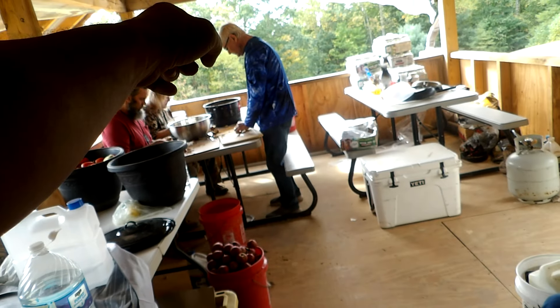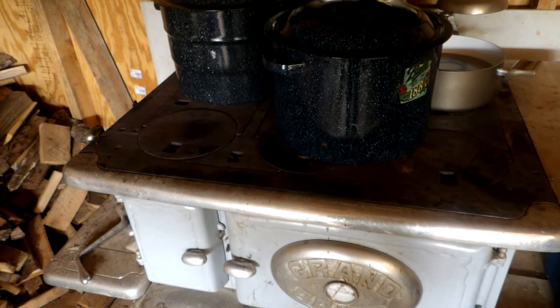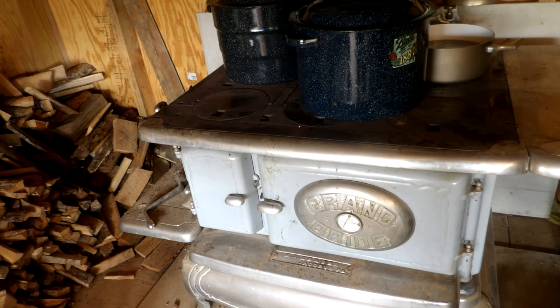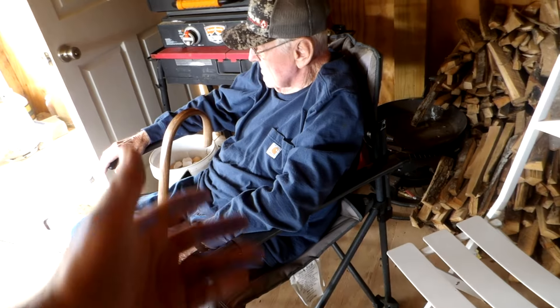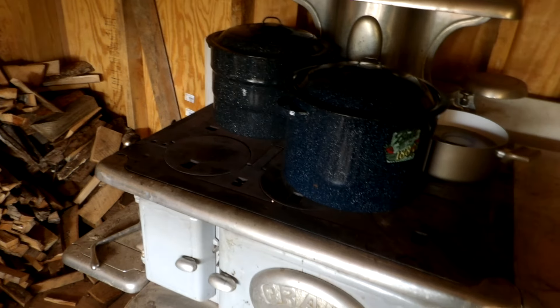Once we get the next pot filled up over here — they're coring and getting it ready — that will also go on here. Like I said, we'll just keep doing the process and getting that squared away. It'll be pretty much an all-afternoon project. We have four of us doing it right now, and we got the supervisor right here — Paul is supervising, keeping everyone in line.